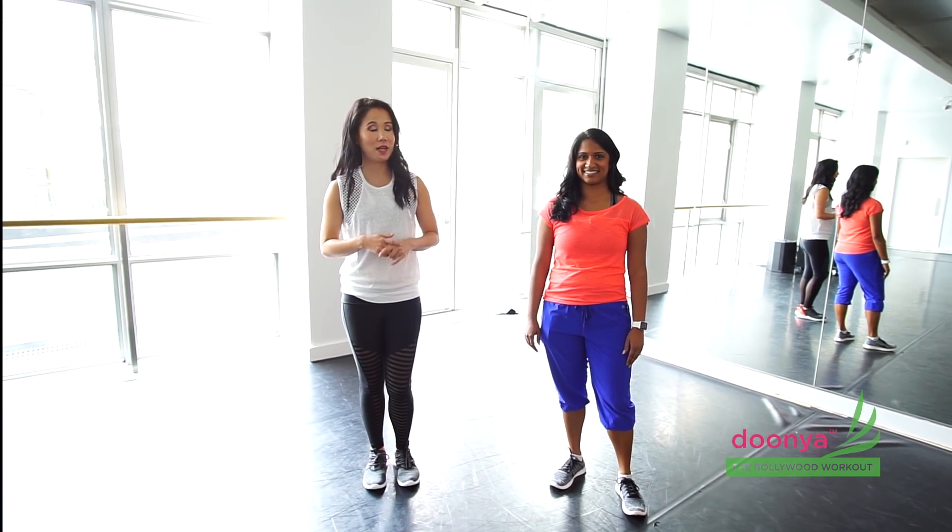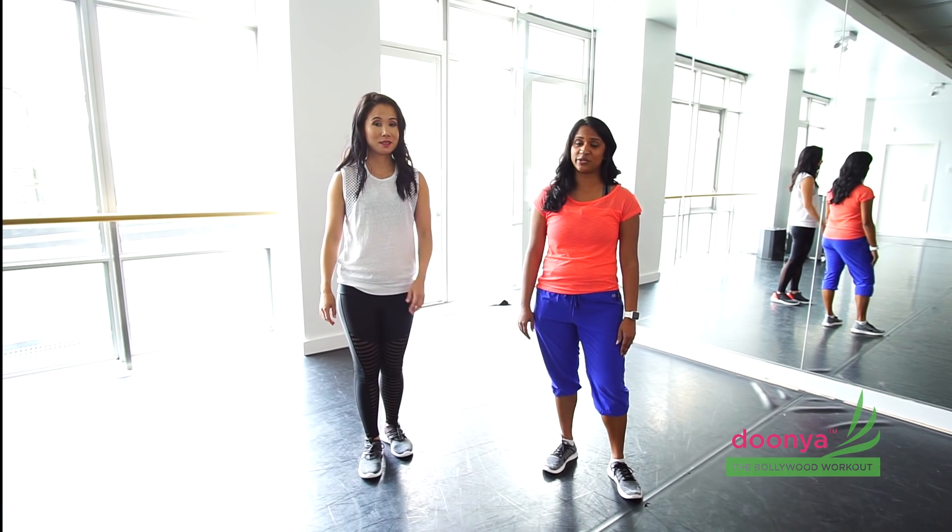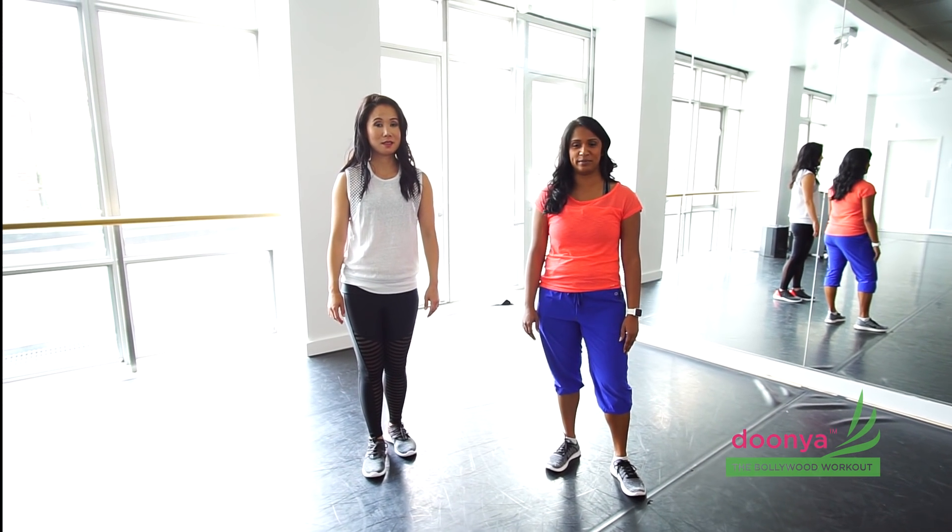What's up, everyone? This is Jeannie. I'm a junior instructor in D.C. Hi, I'm Jazzy. I'm an instructor in New York City. And today we're going to be showing you a routine to the song Bhangra Paundi by PBN.